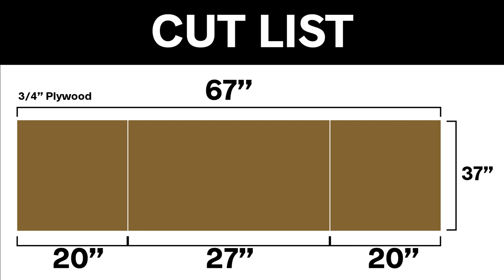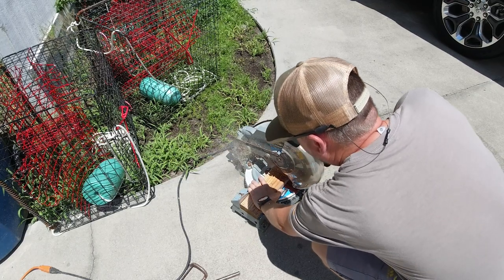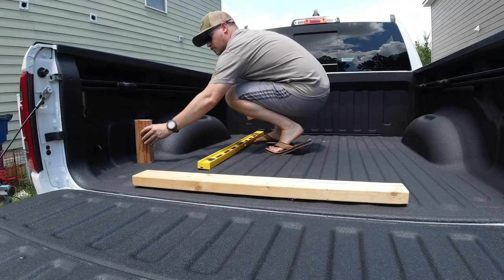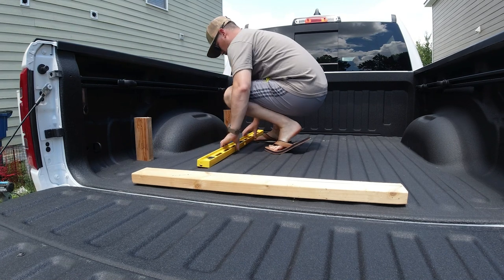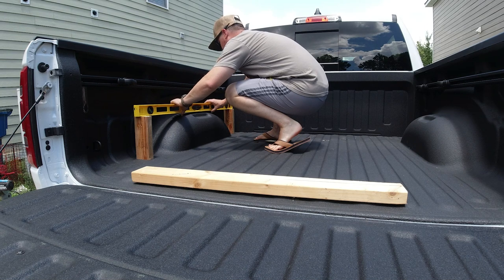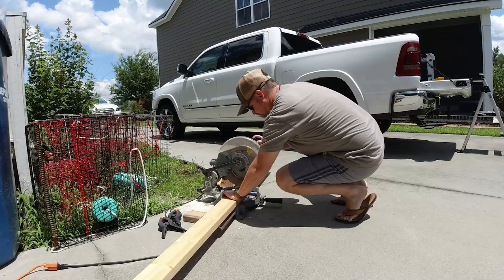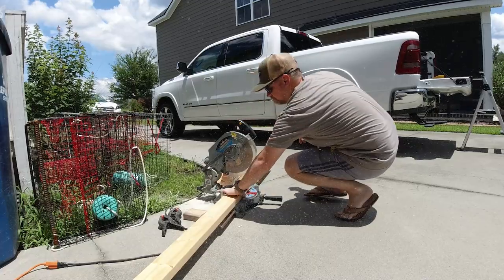I wanted that middle section separate so it could hinge up and I could store stuff underneath. Here I'm cutting the 2x4s to length for the runner supports — I just needed five of those. Cut them on a miter saw; you could use a hacksaw or anything like that, it's just faster with power tools. Measure twice, cut once. I basically went back and forth several times to the truck bed with the different pieces and measured everything.